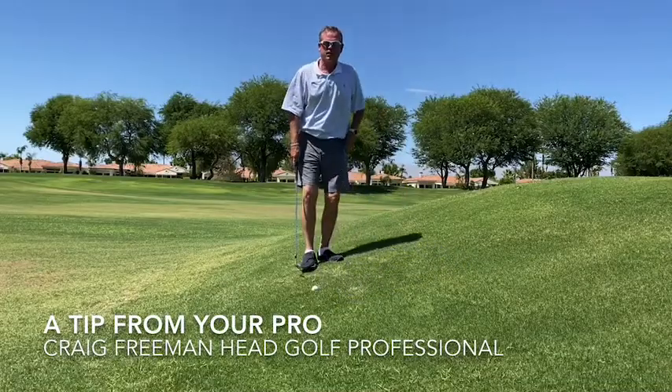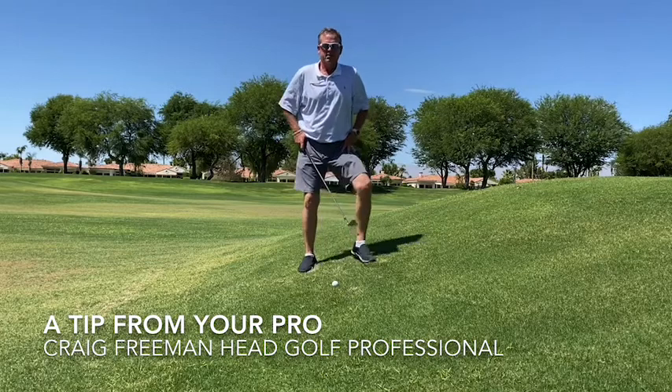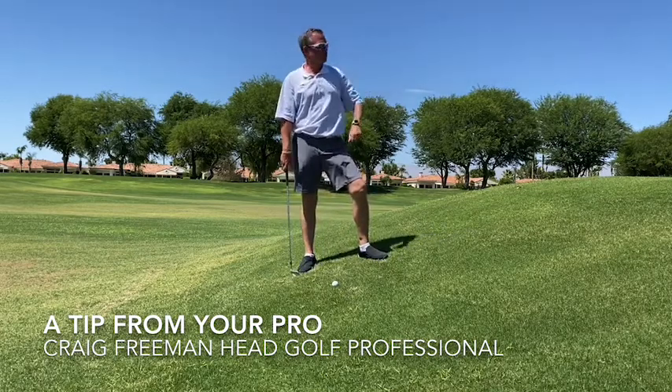Good afternoon everyone. I just wanted to talk to you about uphill lies and downhill lies. Here I've got myself an uphill lie to a green.